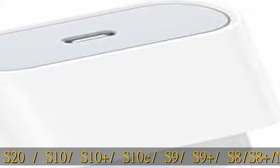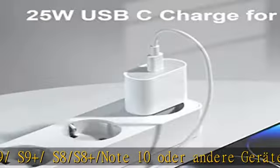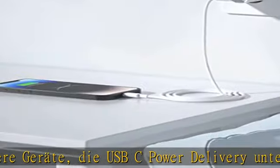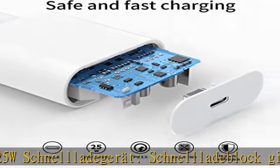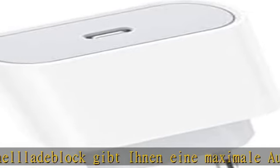USB-C Power Delivery von 25W – Das Schnellladegerät liefert eine maximale Ausgangsleistung von 25W. Kompakt und tragbar mit schlankem, kompaktem Design.